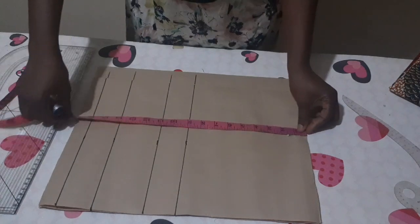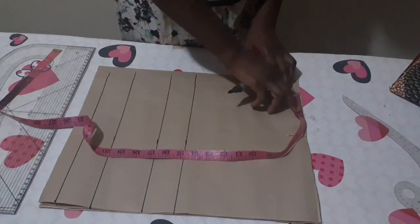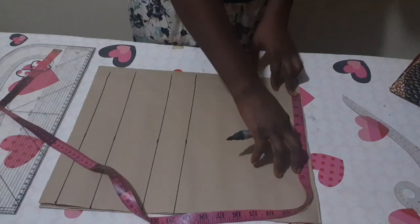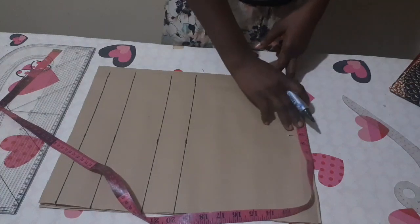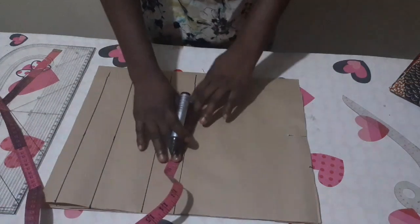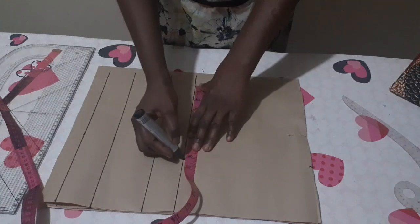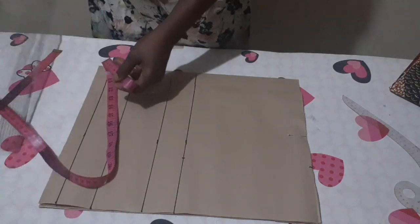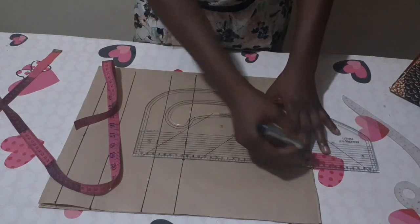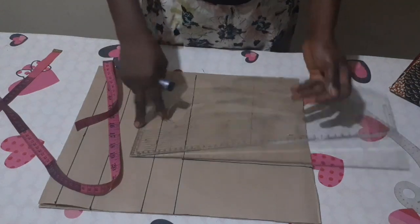Let me confirm from the shoulder. On the shoulder I'm going to indicate my shoulder measurement — my back is 15 inches divided by 2 is 7.5, plus half inch seam allowance makes 8 inches. On my chest line too, I'm going to input that 8 inches to create my armhole and connect it like this.